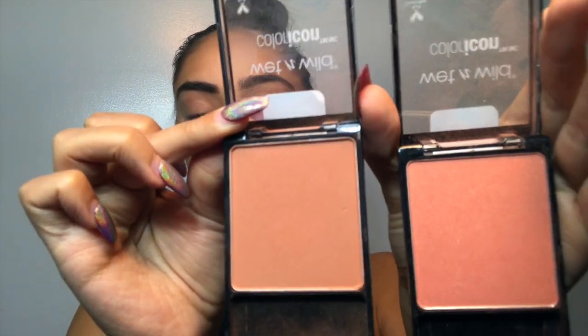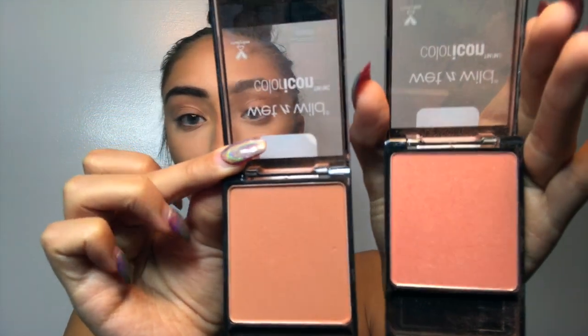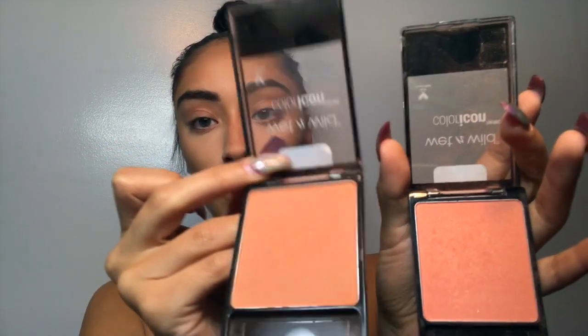For blush I'm going to be using their Wet n Wild Color Icon Blushes and I'm going to be mixing the two shades Pearlescent Pink and Mellow Wine. They're really pretty — this one has like a gold reflex in it and this one's more of a peachy orange kind of look. These are really pretty, they're very pigmented, and I suggest that you go snag these.